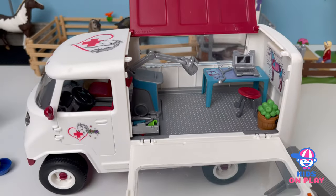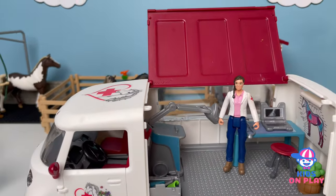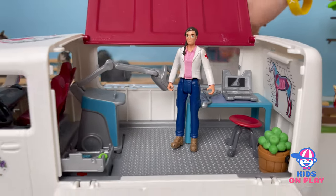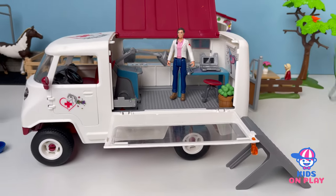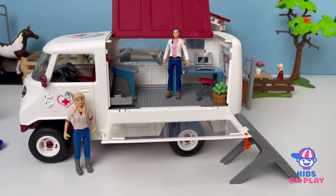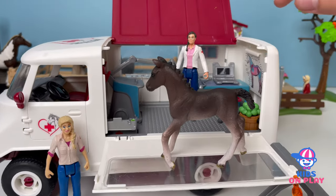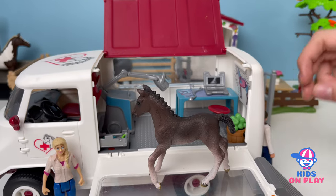And now we can go and put the vet there, and if we look at the foal that is hurt over there, we can pick it up. And the other vet, she can stand down here and wait for it to get ready with the checkup. Here we can put the foal. And if we get her away, we don't need her help — we're good enough for this.